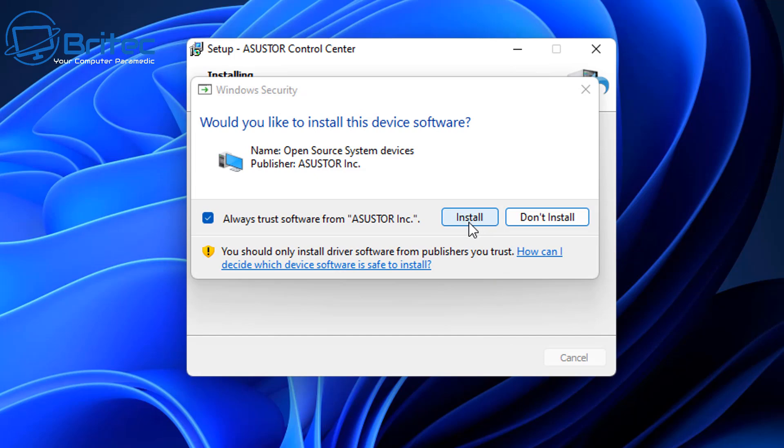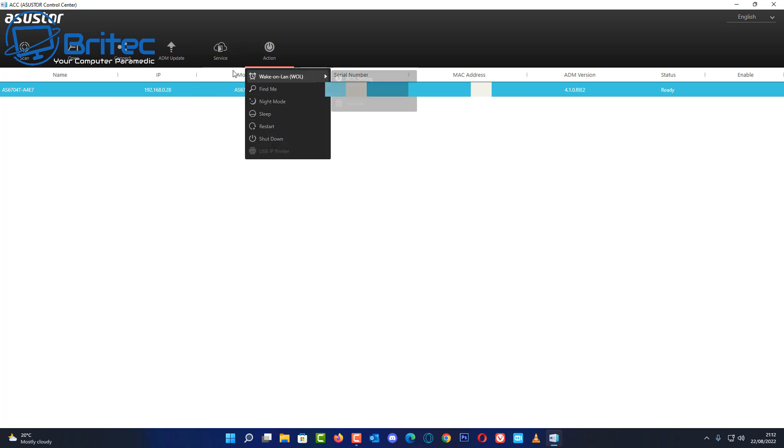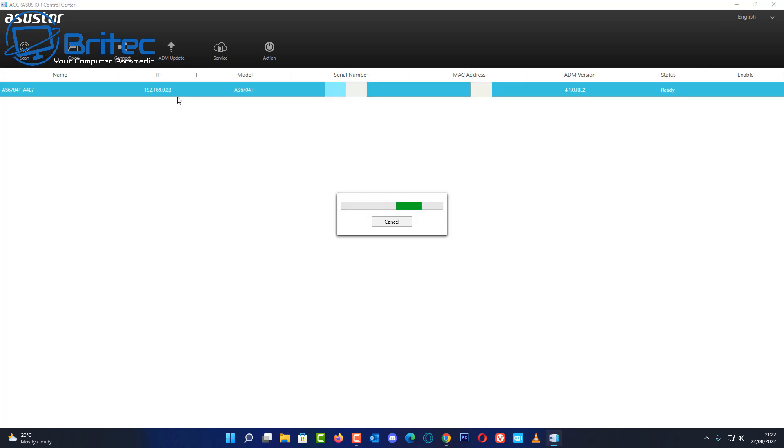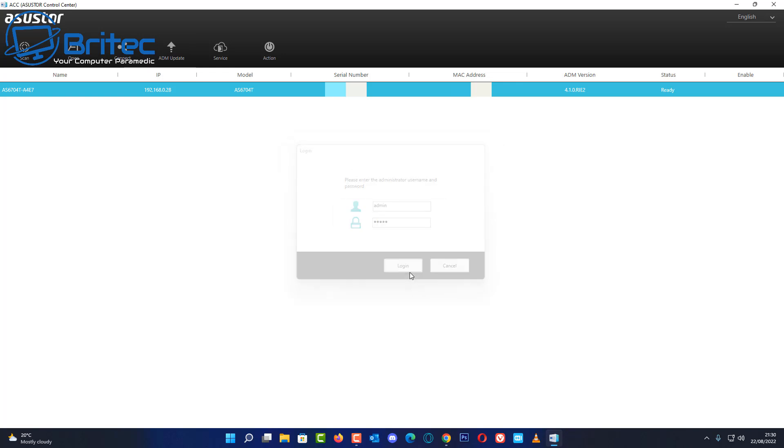Once installed, you'll see a screen showing your NAS. If it doesn't appear, run a scan and it will detect the NAS on the network. I'd advise going to the Update Center and updating the firmware straight away — it ensures you get the latest security fixes, bug fixes, and new applications. The default login is admin/admin — enter those and click login to begin updates.